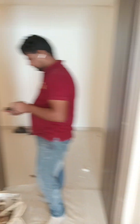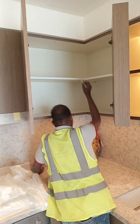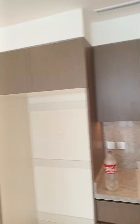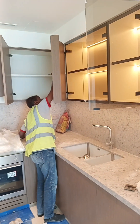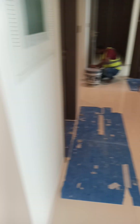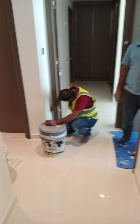One of my guys assigned for the kitchen is doing the kitchen unit now. The rectification is ongoing — this is the comment they need to close, and here another guy is also doing a touch-up.